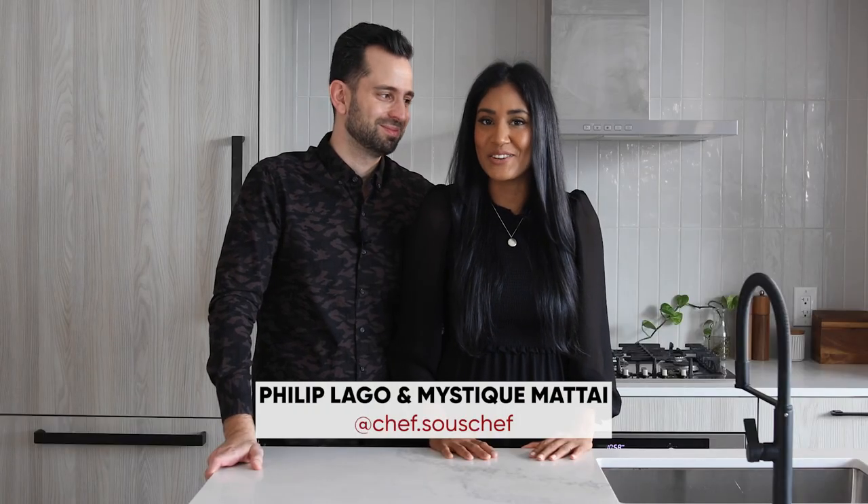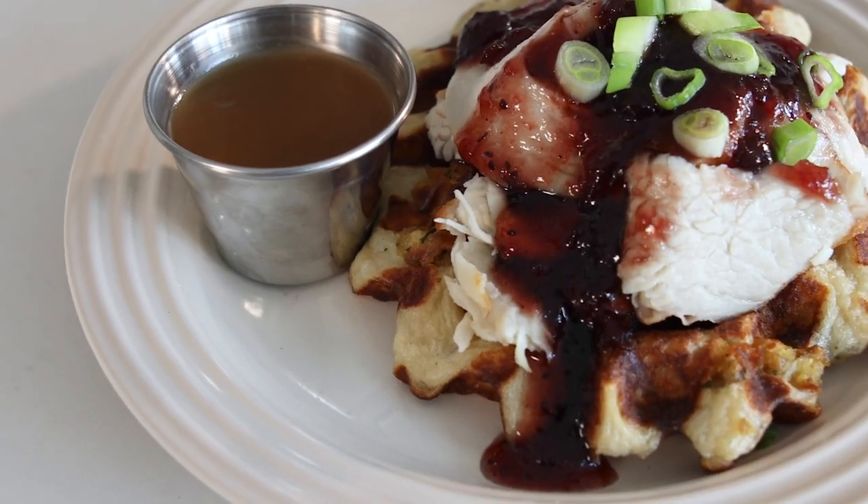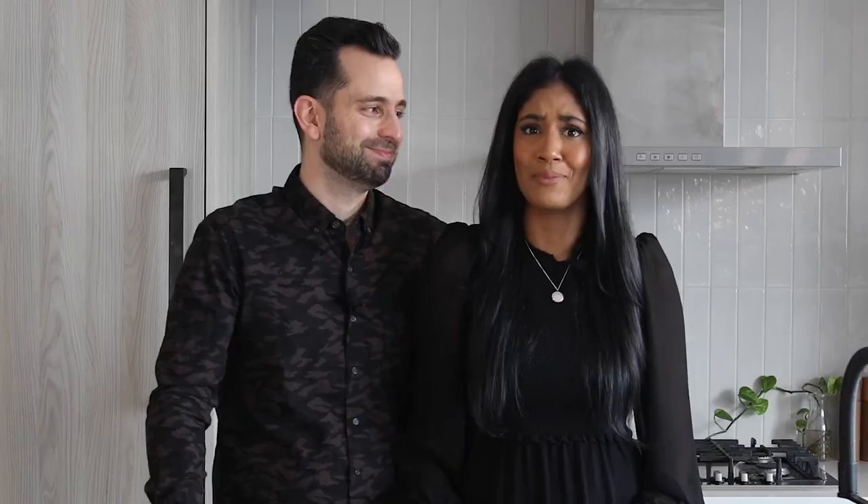Hi, everyone. We're Phillip and Mystique, cookbook authors and the culinary creators behind Chef Sous Chef. And on this episode of Menu Mashup, we're combining the leftovers of a classic turkey dinner with one of our favorite breakfast items, a waffle. Happy holidays.